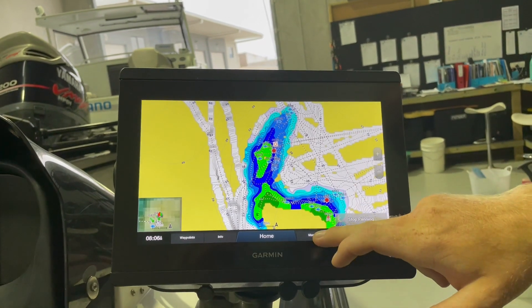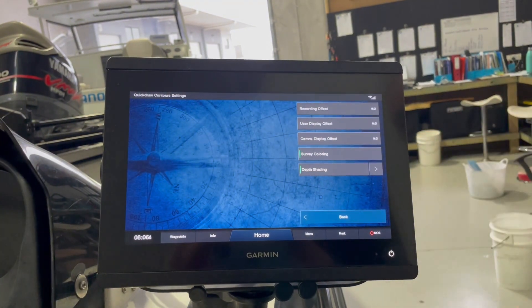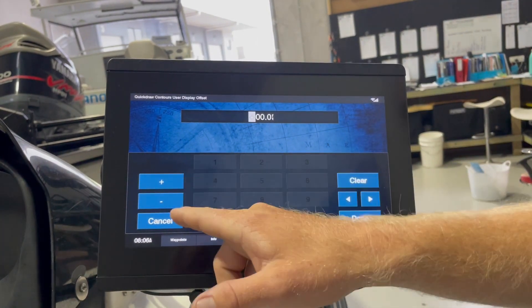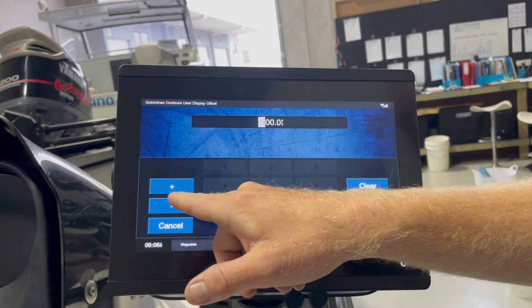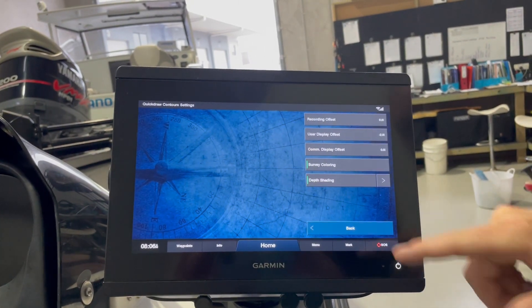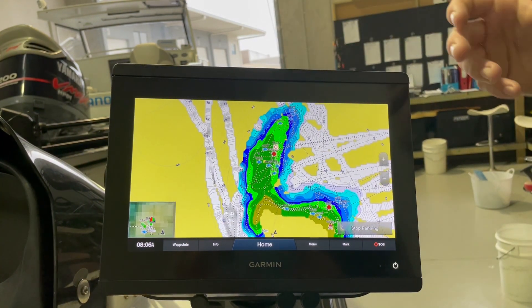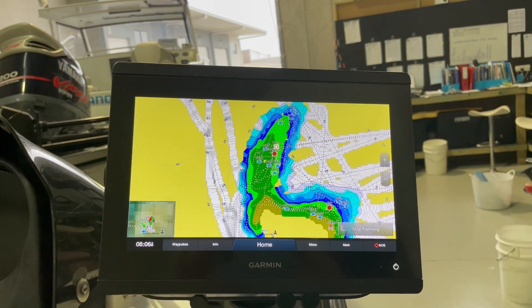So you've got the contours there, you've got to go Menu, QuickDraw Contours, Settings, and then User Display Offset. Here you can plus or minus — so we might go minus, so if the dam's dropped two foot, done. Come back and you'll see that our maps have now changed and we've got our shallower colours popping out more.